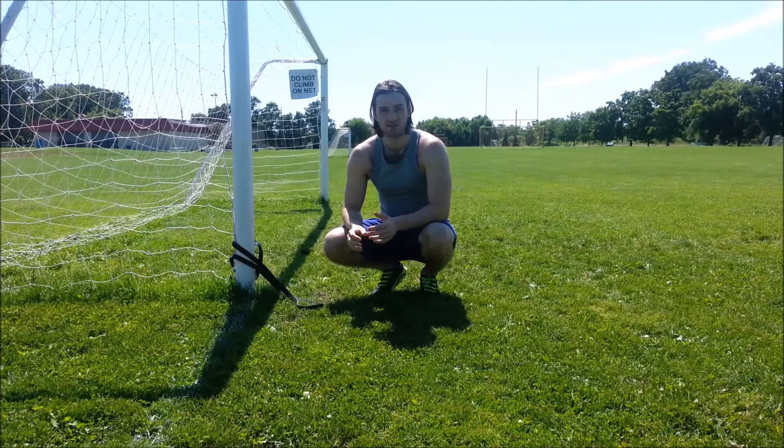Hey guys, what's going on? Remy Sovereign here. Today I'm just going to show you guys another core stability exercise that you guys can add to your workout. It's going to challenge your spine, challenge your core stability, and it's also going to incorporate some lat activation as well.